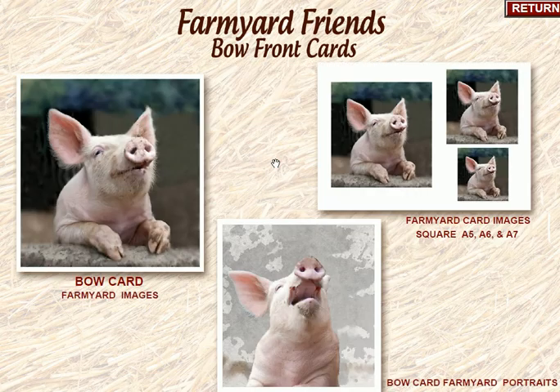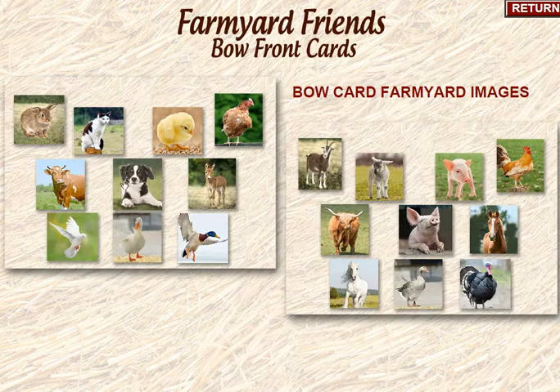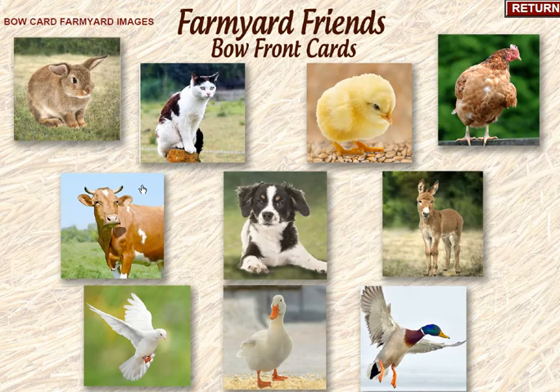On our menu page we've got our bow card Farmyard images and our bow card Farmyard portraits, then Farmyard card images which are square A5, A6, and A7 images you can use in regular card making. But to make the bow front cards we're going to use these ones here — they're a little bit taller and designed to fit into the template. There are 20 images in this set so we just click onto the first one and look through to see what takes your fancy.